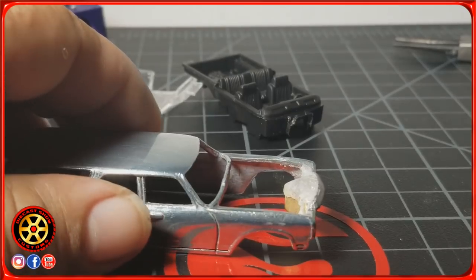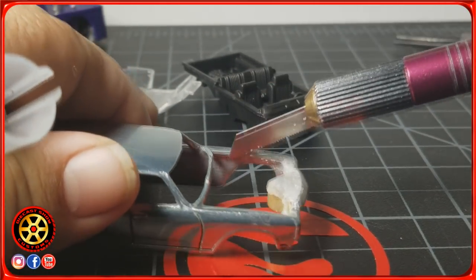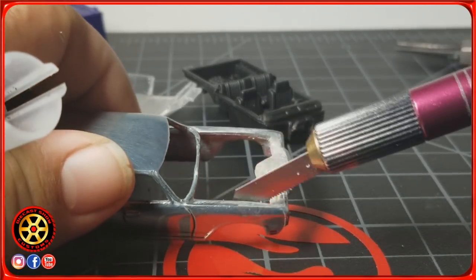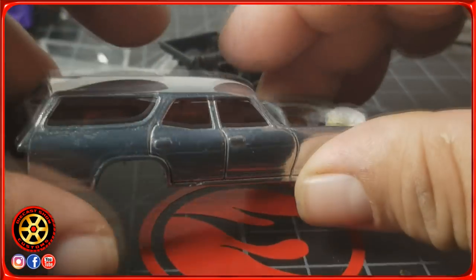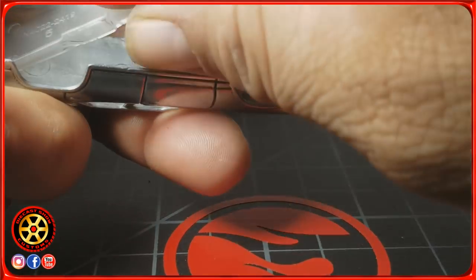I basically used this saw here, as I mentioned before, and it did work. It takes some time but it does give you a clean cut. I'll leave a link in the video description. Let me put this together so you can see it.